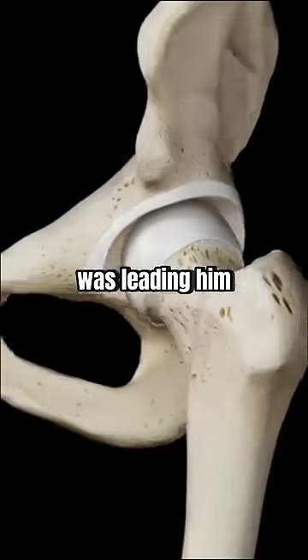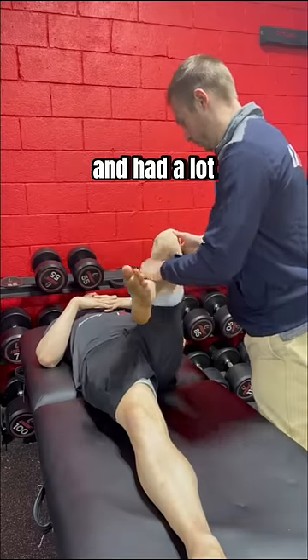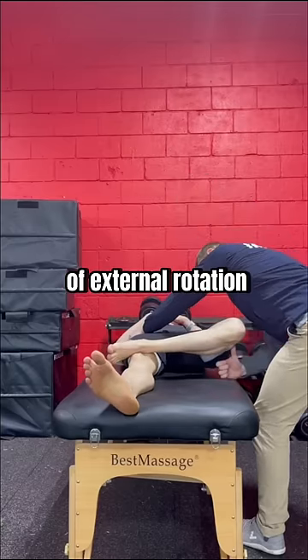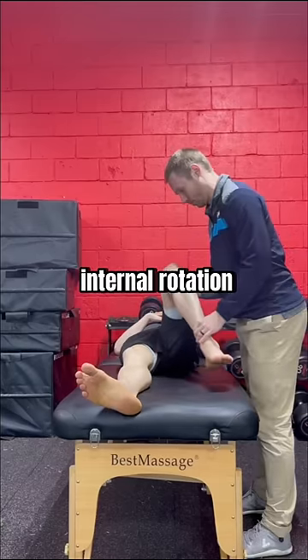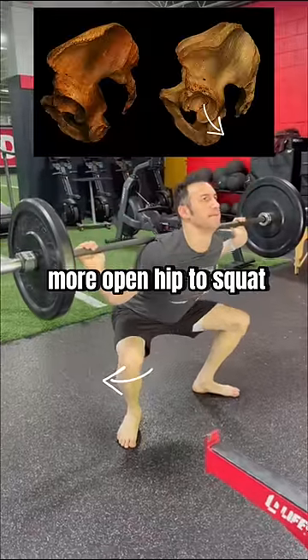Here's why his anatomy was leading him to squat like this. When bringing knee to chest, he felt blocked and had a lot more mobility if I went out to the side. He also had a ton of external rotation and very limited internal rotation — both signs of retroversion and the need for a more open hip to squat.